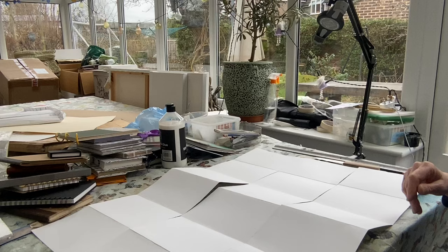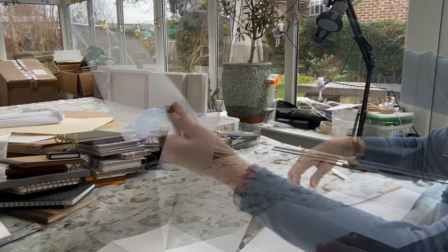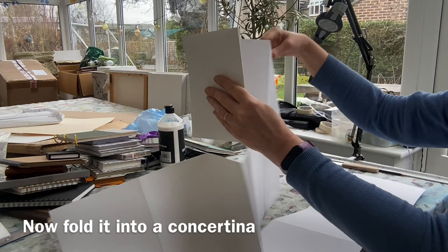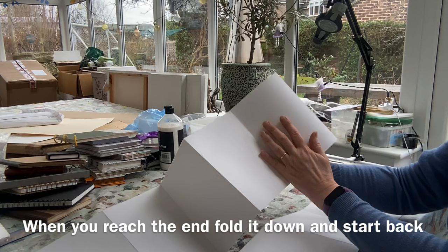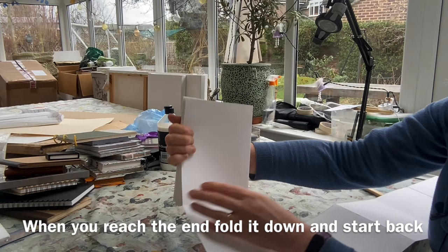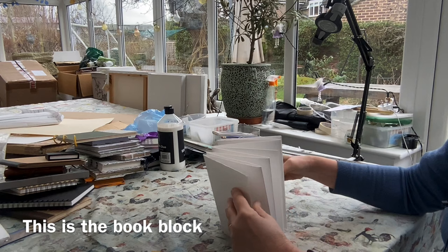So if I've done this right — and I believe I have — I will have one long piece of paper. Now we can start to fold it backwards and forwards on itself. It's fairly obvious on the first where to go, but when you get to the end and you've got the double sheet, fold down and then carry on folding backwards and forwards.